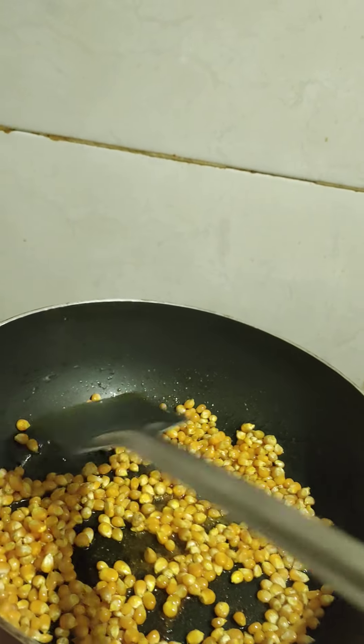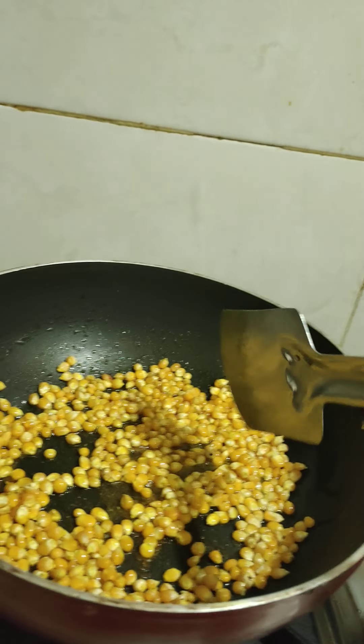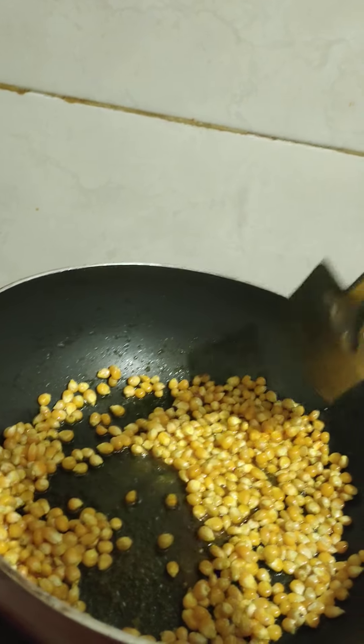This is a good one, so I will put it in the middle of the pan. I will place it in the pan and set it in position.